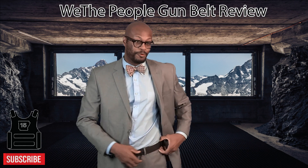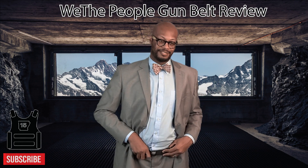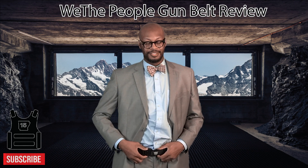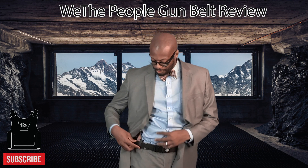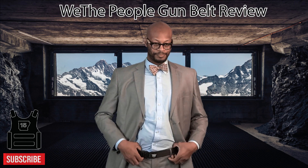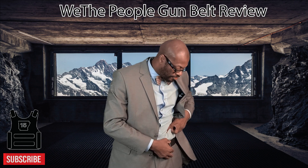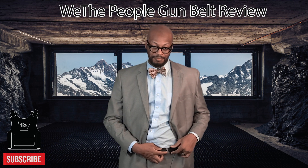This belt — I wear it with a suit. People think you can't wear it with a suit, but you can. There's a hack. I'll probably have to show you. But the best way I can explain it is you have to unhook the hook first and pull it through with the nylon through your loops, if your suit's loop is wide enough. Some suits may not be wide enough, but most of mine are.